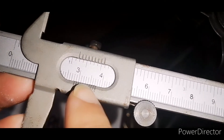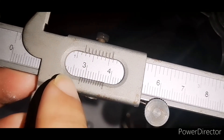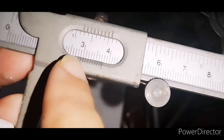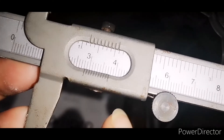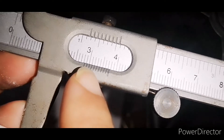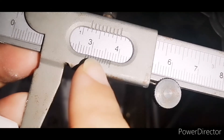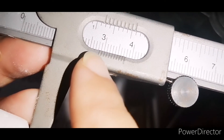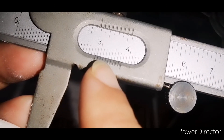The zero has gone past 2, because the reading is coming before 3. The long line visible is 2.5, then 2.6, 2.7, and 2.8. So the main scale reading is 2.8 cm. For the vernier scale reading, we look for the line that matches exactly. Divisions 2, 3, and 4 all appear to coincide; 2 matches most exactly, so the vernier scale reading is 2.